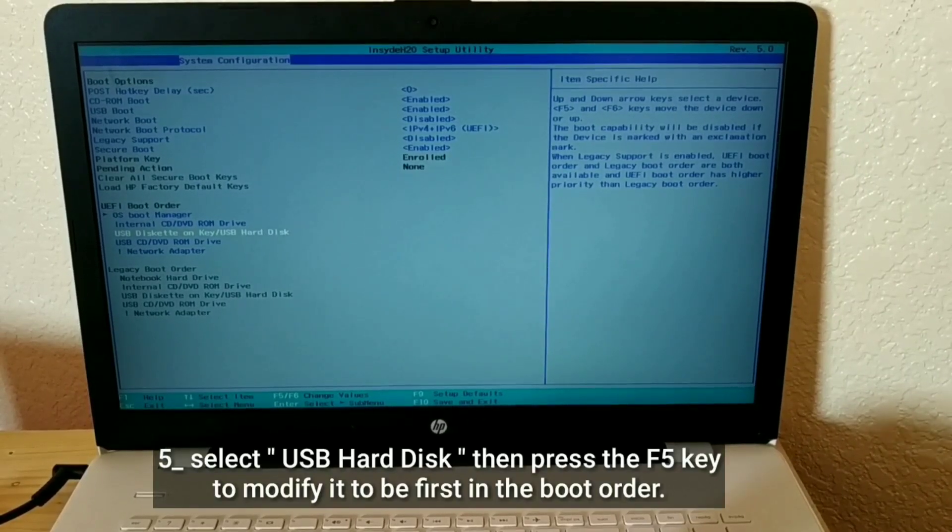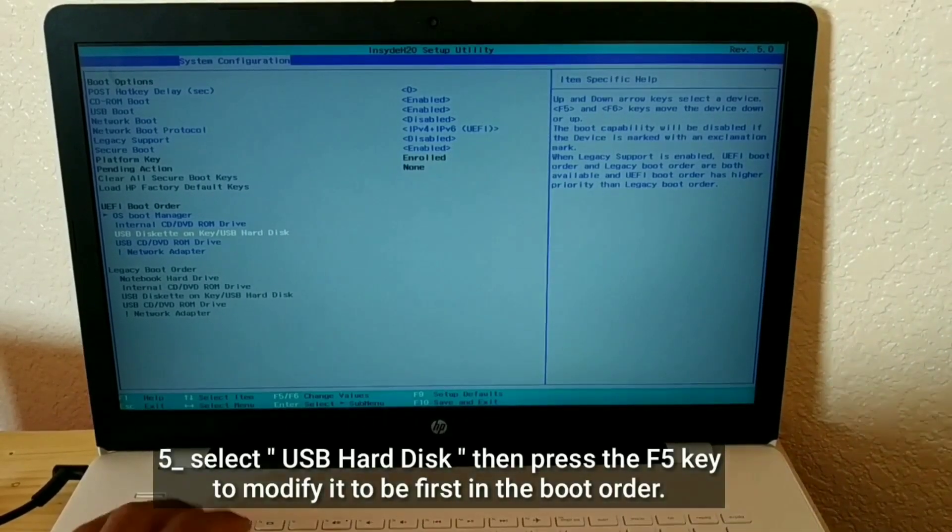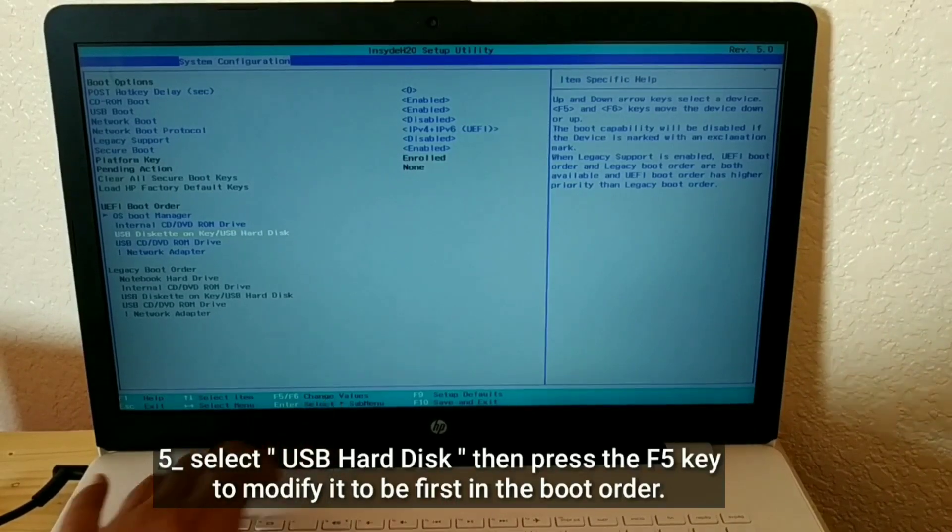Select USB Hard Disk, then press the F5 key to move it to be first in the boot order.